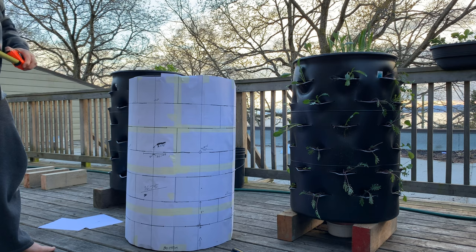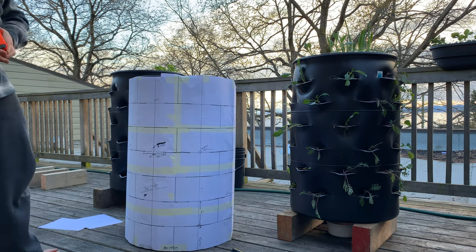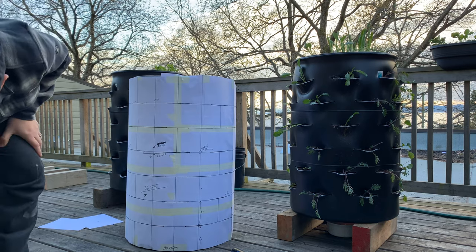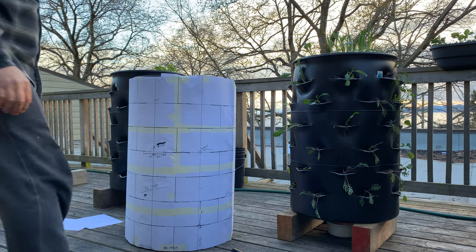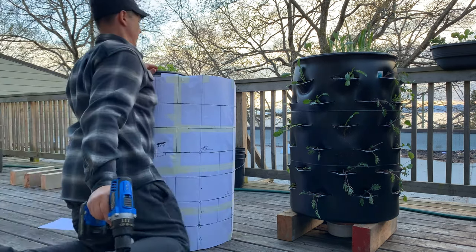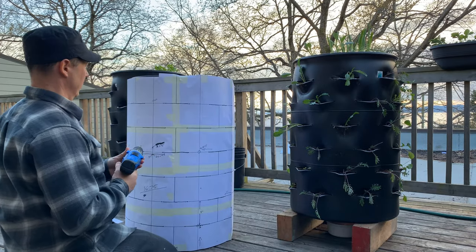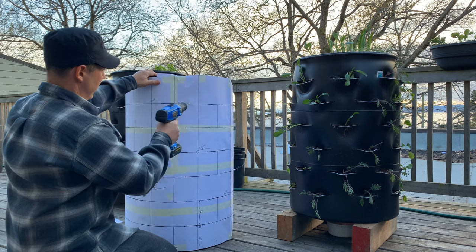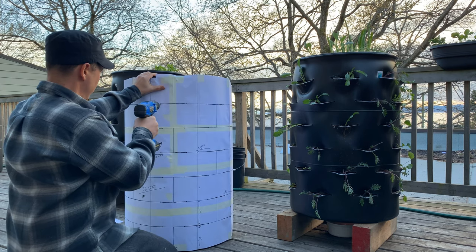As you can see the drum is wobbly, so I want to make sure the front and back are at the same height. Where I made my lines I can now just start to drill.